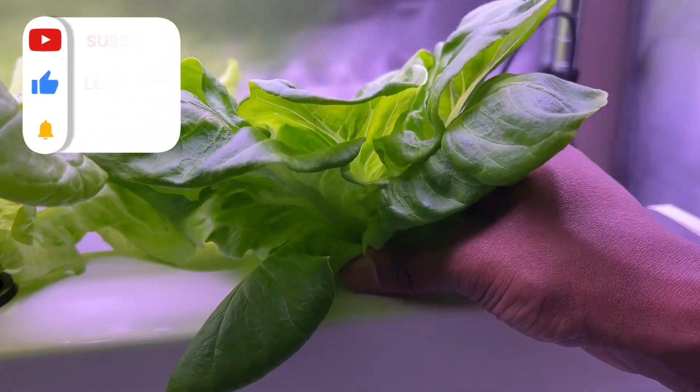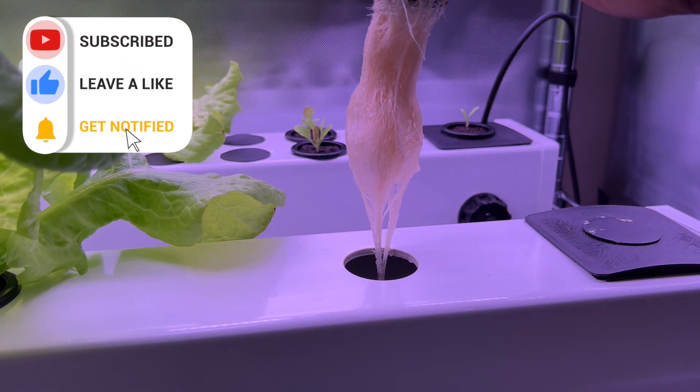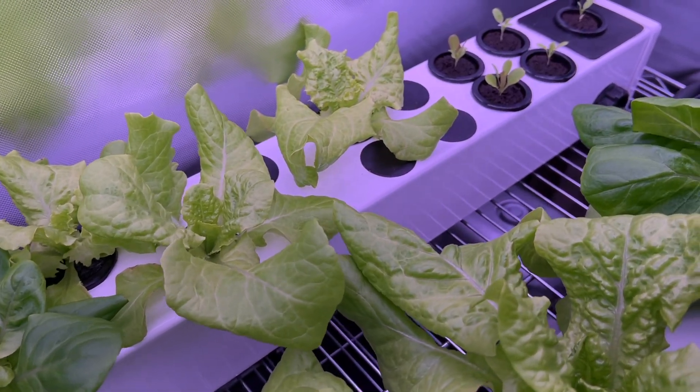Anyway, this has been fun, and if you found this video useful or think others might, be sure to like and subscribe to encourage YouTube to share this video with others. Until next time, thanks for watching.